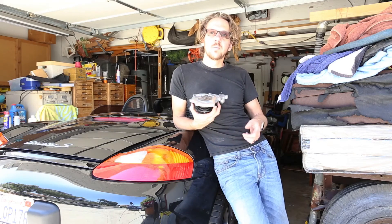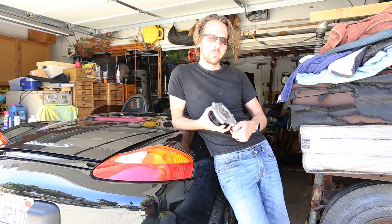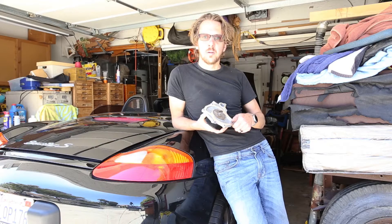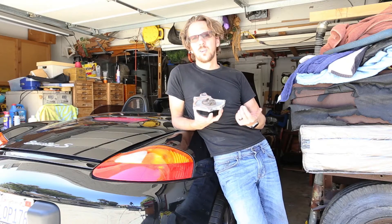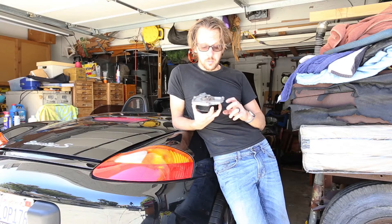Water pumps! It seems like everything I do to the coolant system on my 2000 Boxster S is a hotly debated topic in online forums, which is probably just the nature of online forums. At any rate, water pumps are no exception.